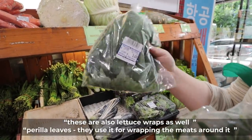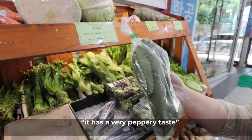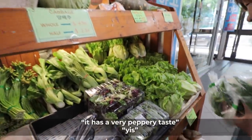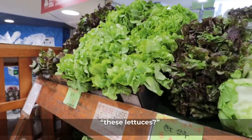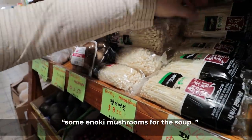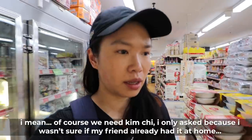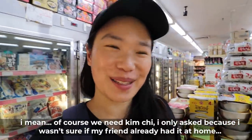Perilla leaves are also used for wrapping meat - they have a very peppery taste. We're also finding some lettuces and enoki mushrooms for the soup. There are so many different types of sauces here. We're going to get kimchi from another store, but we're getting tofu now - this is for the soups.